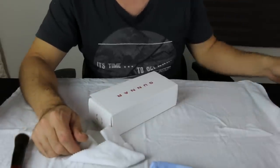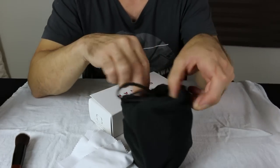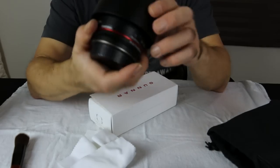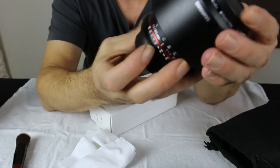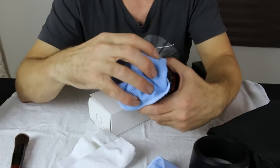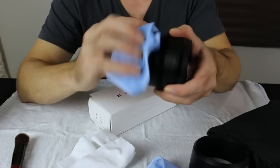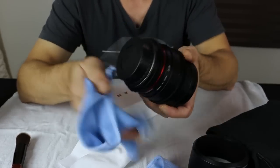They're a Rokinon — that was a 35mm and this is a Rokinon 85mm. Or the Samyang — same lens, just a different name. This one I haven't used much; I've only used it once, actually.